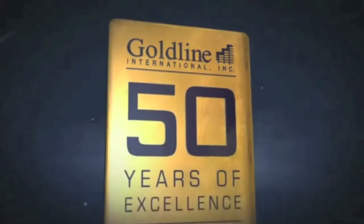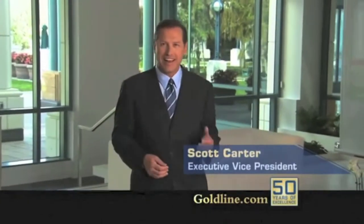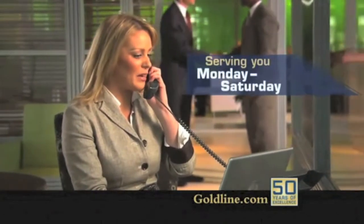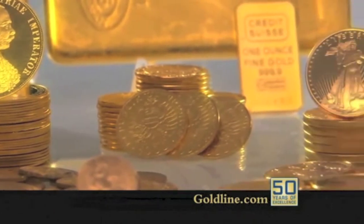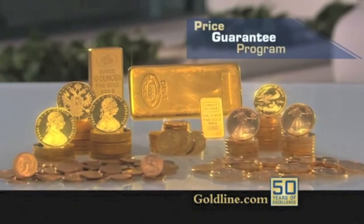Goldline, celebrating 50 years and serving gold investors all over America. I'm Scott Carter, and I'd like to thank the thousands of clients who have chosen Goldline and have recommended us to their friends and family. You've helped make Goldline one of the most respected and highly ranked companies in the industry today, with more than half a billion dollars in revenue and as the eighth fastest growing private company in Los Angeles. You've invested in physical gold — not gold stocks or gold funds — and you've enjoyed the benefit of Goldline's price guarantee program, which can help protect you from short-term fluctuations in the market.